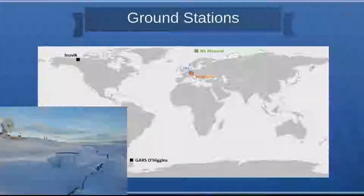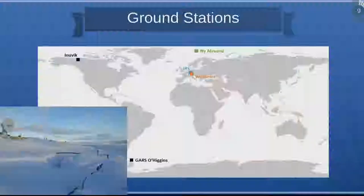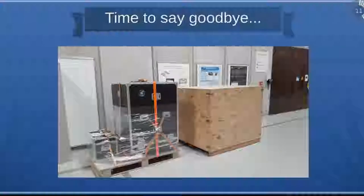Polar ground stations have different problems than we have in Stuttgart. For example, at O'Higgins during our LEOP operations, we had to skip a pass because winds were too high and they had a snowstorm — nothing we encounter in Stuttgart, where snowstorms are very rare. Otherwise it was a very reliable ground station, as was Inuvik. In Ny-Ålesund they use domes to protect the antenna equipment from the environment, while at O'Higgins they have a special antenna designed to withstand the conditions.